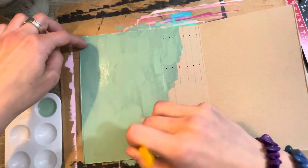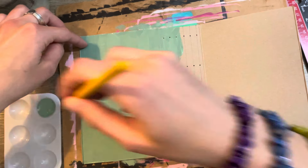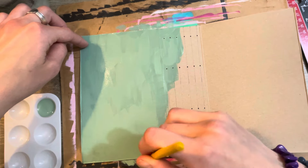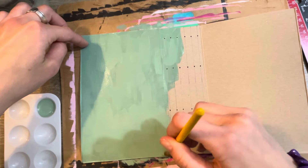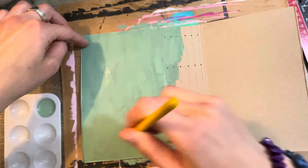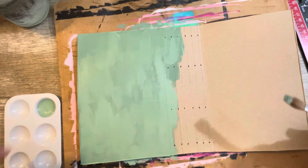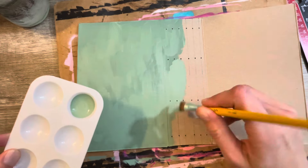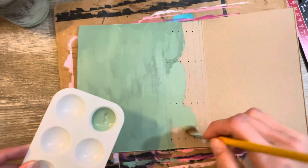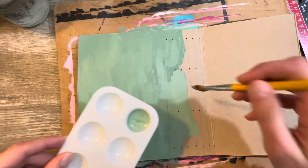I like using acrylic paint because it dries nice and quick. So then this whole side would be good and dry and I'll be able to flip it over and do the other side. It's actually drying a lot darker than it's going on, which is cool — I like that. And so then I just paint over these lines that I drew so you don't even see them.